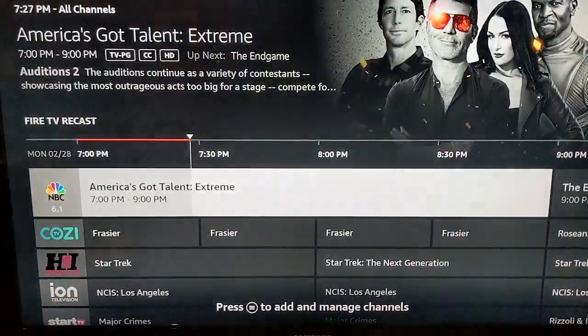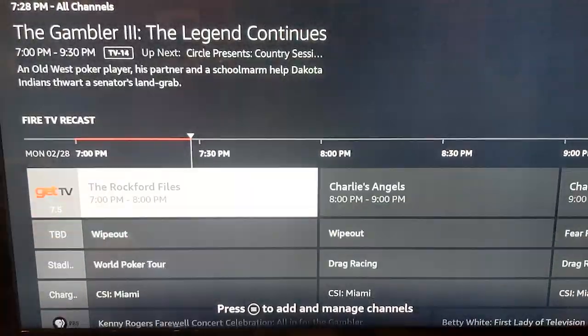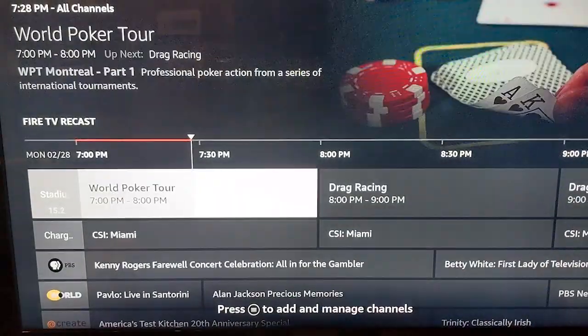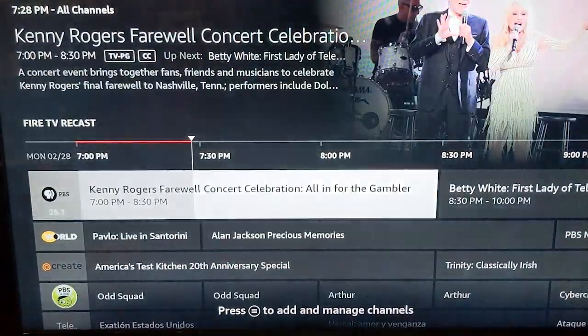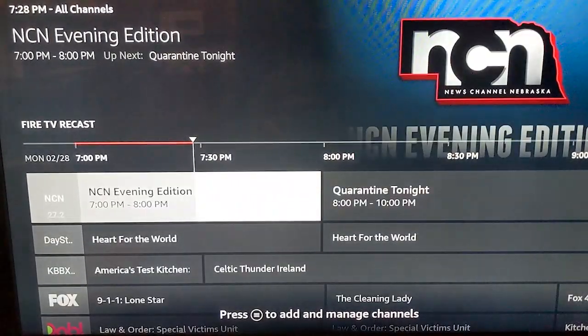After this channel scan, we're getting 30 channels including CBS, Grit, Laugh, Court TV, NBC, Cozy, ABC, Get TV, Stadium, PBS, PBS Kids, Telemundo, Nebraska, Fox, and The CW.